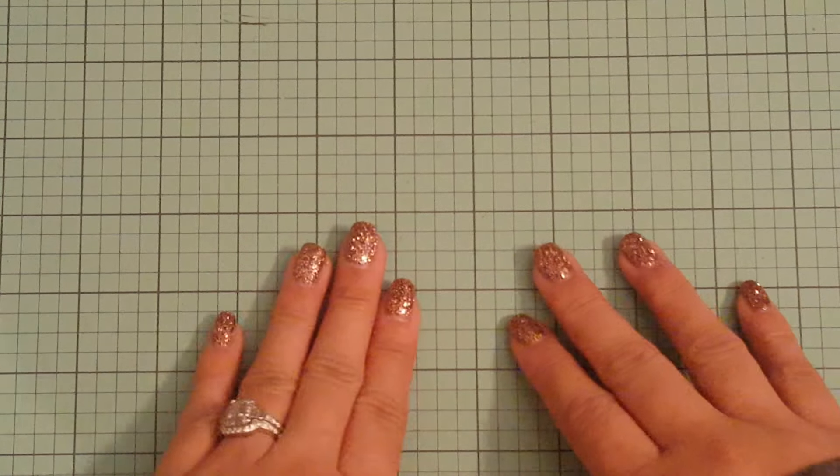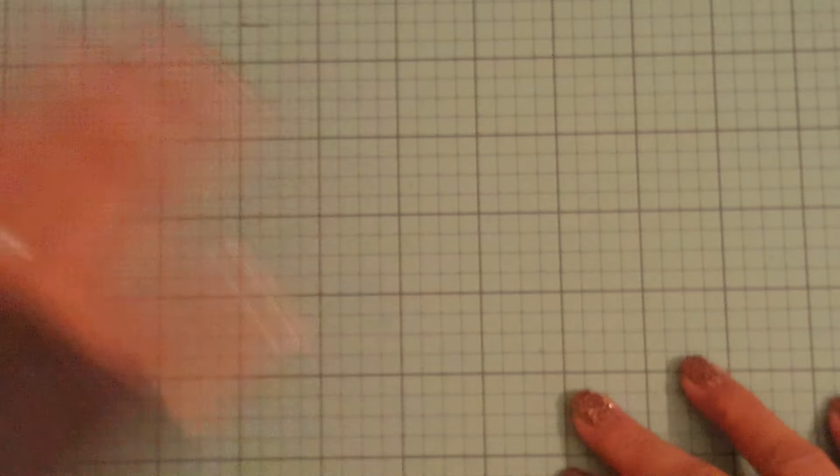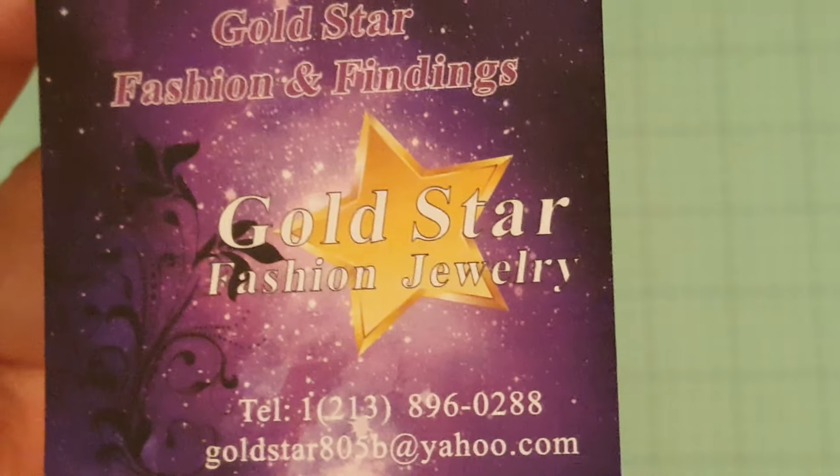Hey everyone, it's Marissa. So I went to downtown LA yesterday and stopped by the stores that I normally go to, and I just want to show you guys what I picked up. This is the first store — the store that I always go to and haul from.